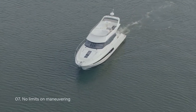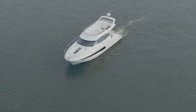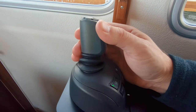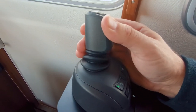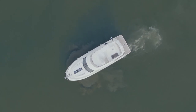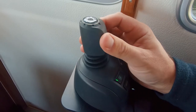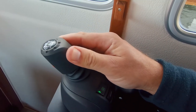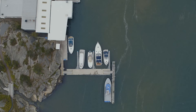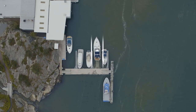It is possible to combine assisted docking and maneuvering without the help of the system. If you twist the joystick while moving it forward or sideways, you have control of the boat's movements without the activation of assisted docking, and the display will indicate this with a grey colour. The same applies when you move the joystick diagonally. What's most important is to work steady in straight lines to get the maximum support from assisted docking.